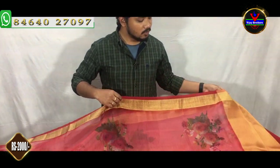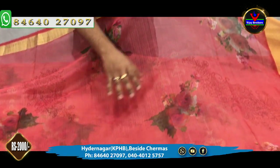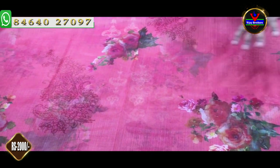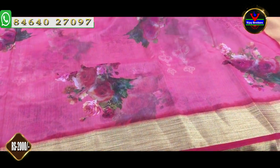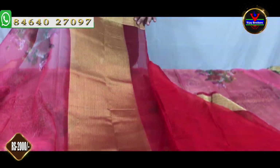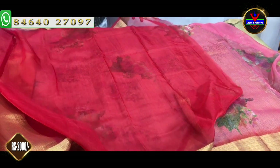Next color combination is red. We have a digital print with a rose flower design. We have a 3 inch border and a 5 inch border. We have a bright red combination.